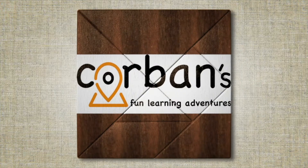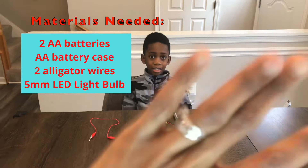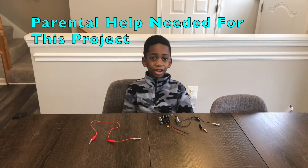Welcome to Corbin's Fun Learning Adventures. I'm Corbin and that's Mommy. Today we're going to be doing a simple circuit, so stay tuned.